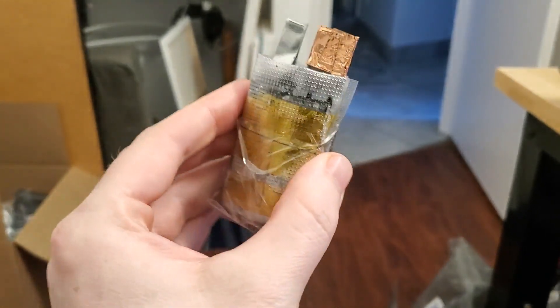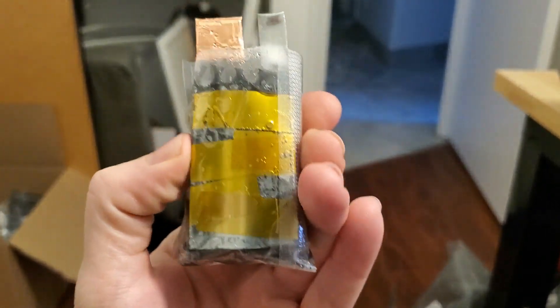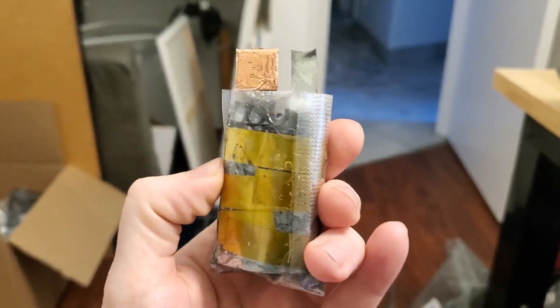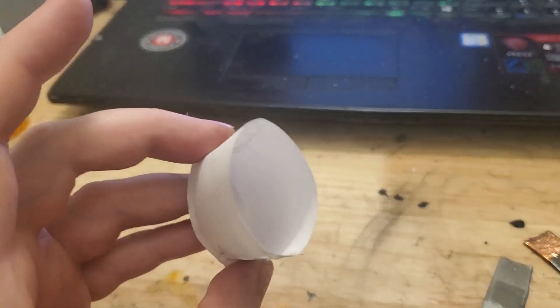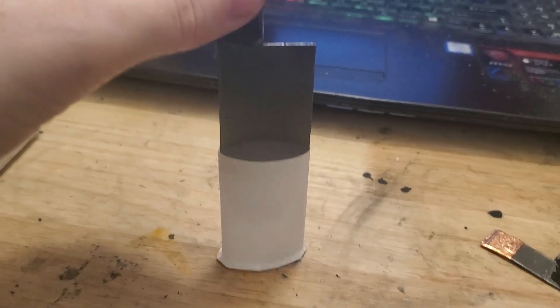Today I'm going to show you how I made the smallest 1 amp hour battery I've ever created. I first glued a strip of paper into a cylindrical oval housing which will hold the carbon for this zinc ion battery.